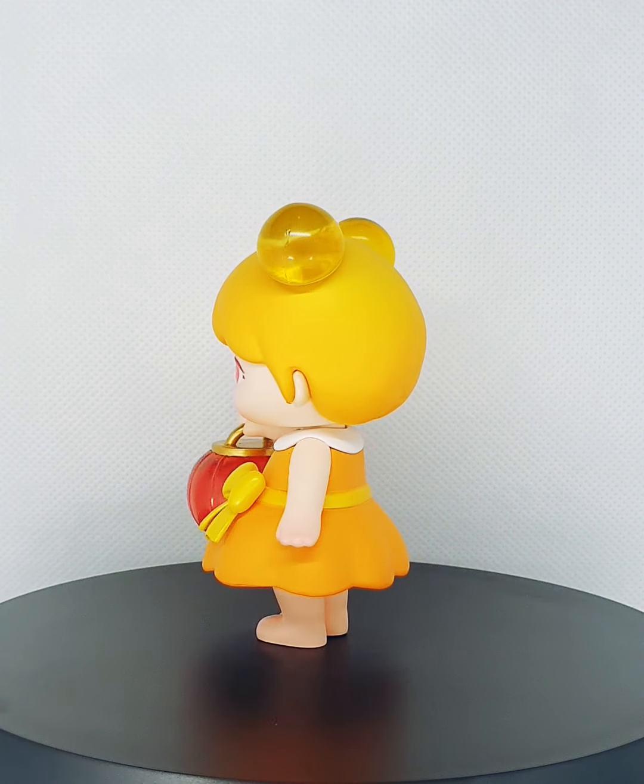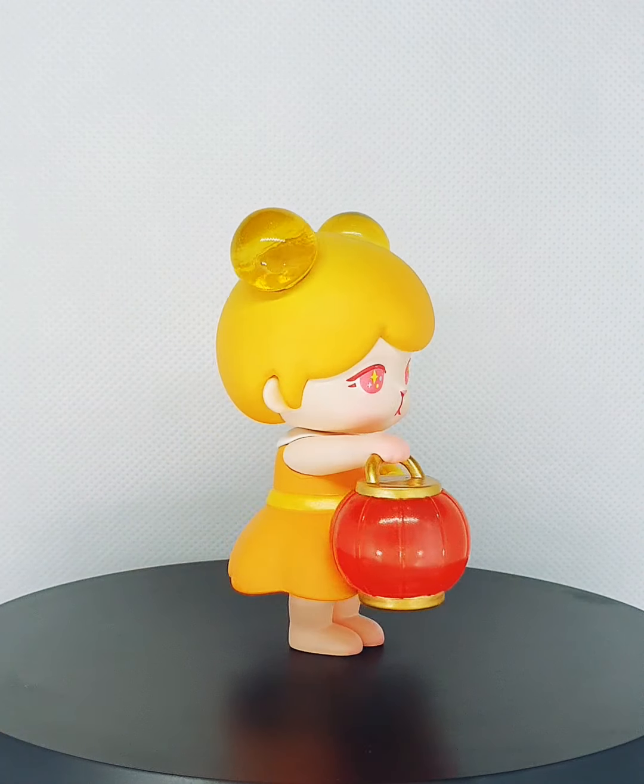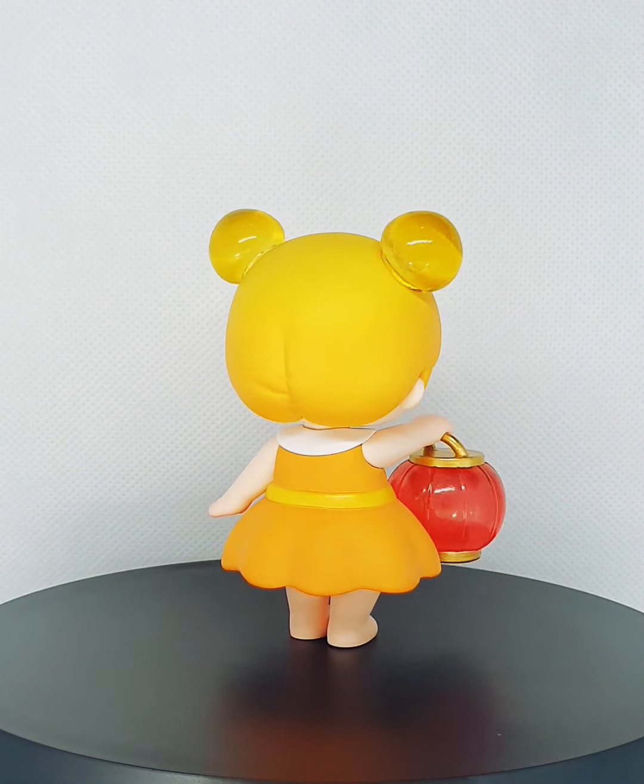Popmart really loves to make those texture differences. Look at the sheen on her belt and ribbon — different from the matte of the dress and the hair. That's how Popmart does it.